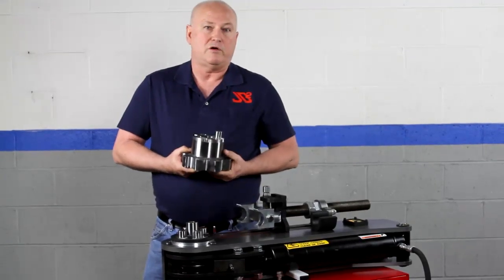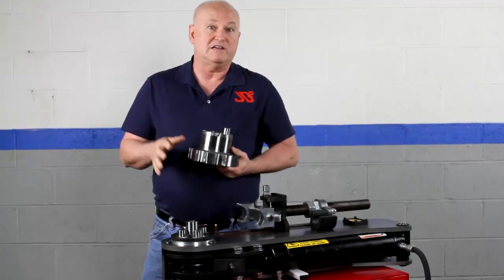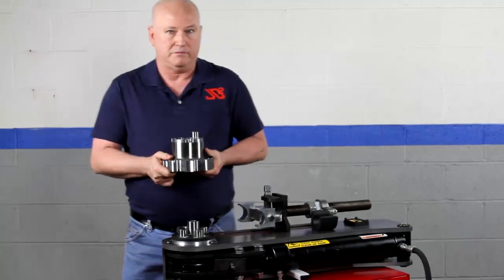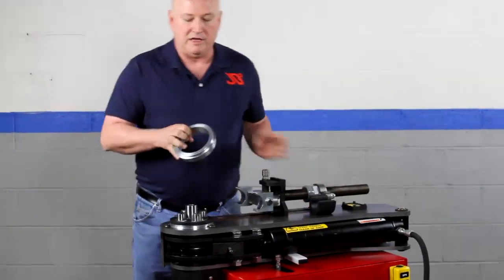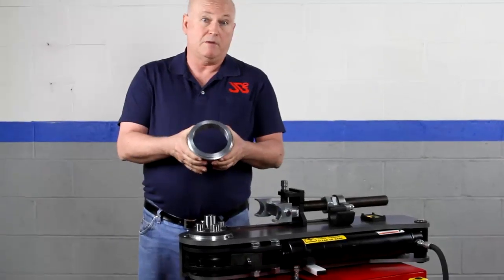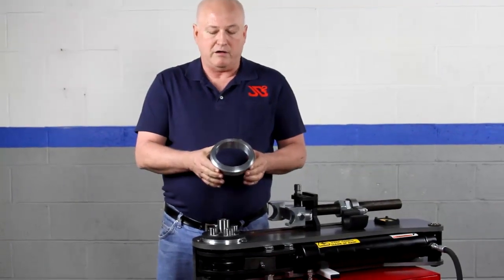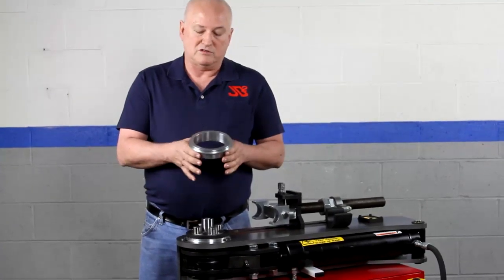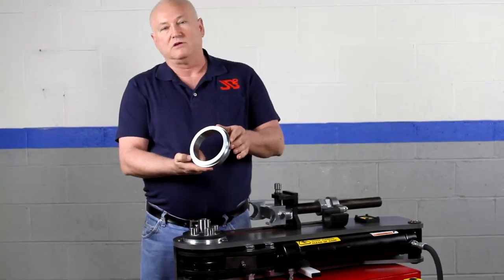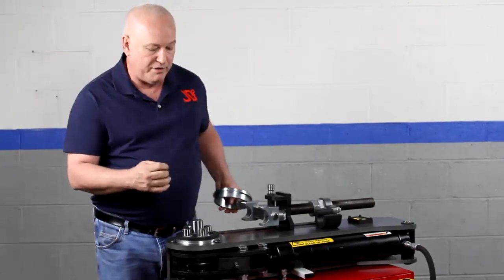All of the power goes directly from the teeth to the dowel pins, right to the die. This allows us to build a very powerful machine without the possibility of shearing keyways. This particular machine will generate 170,000 plus inch pounds of torque — a very large amount of power. This is the upper spindle bearing. There's a two inch lower bearing as well. It is a greaseless design, designed for the life of the machine, and very oversized for durability.